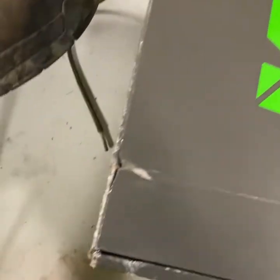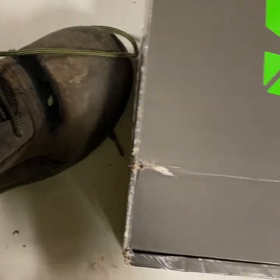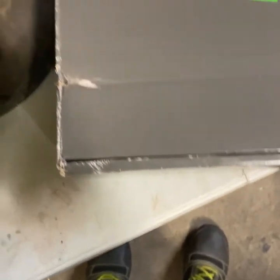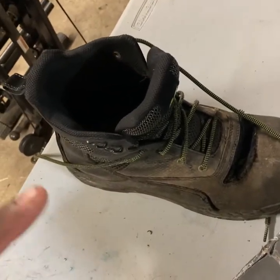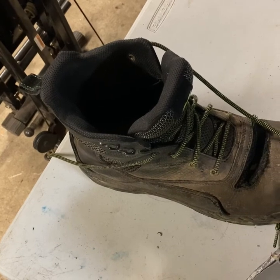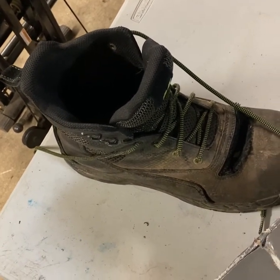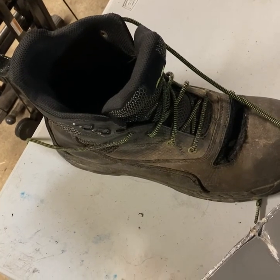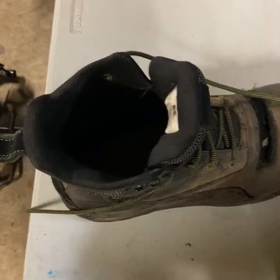I was thinking these would only be good for landscaping and my shoes would end up being for mowing. But to my surprise, I've used these a whole season — when they first came out last year, because I pre-ordered them. And from the day they first got shipped to me all the way up to this day, I've been wearing these.